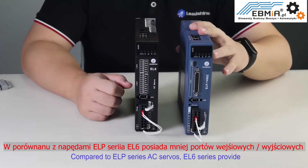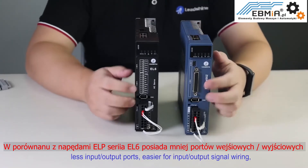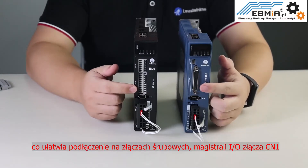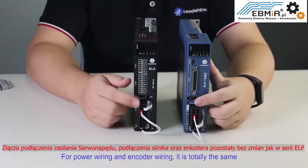Compared to ELP series AC servos, EL6 series provides fewer input and output ports, making it easier for input and output signal wiring. For power wiring and encoder wiring, it is totally the same.